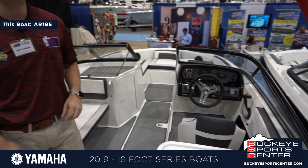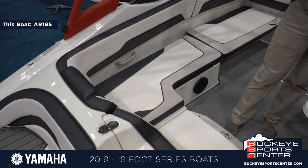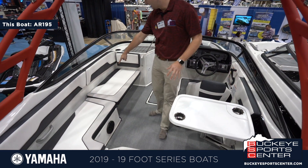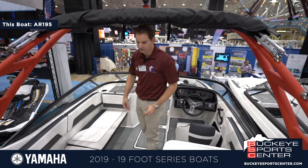This would be the most luxurious of the models in the 19-foot line. The AR series is a two-tower boat, so this one will have a wakeboard tower. The AR series is going to have a full wraparound seat — more of a wakeboard boat style — versus a second captain's chair that we'll see in the SX series.